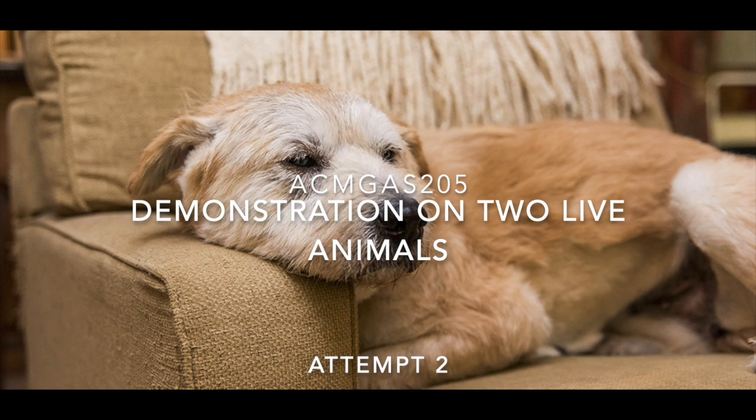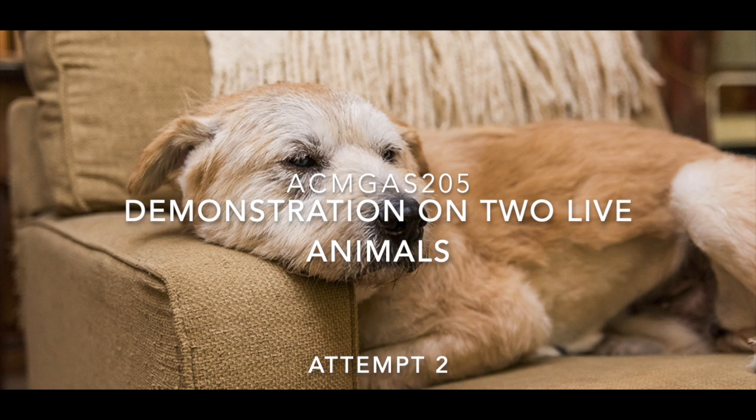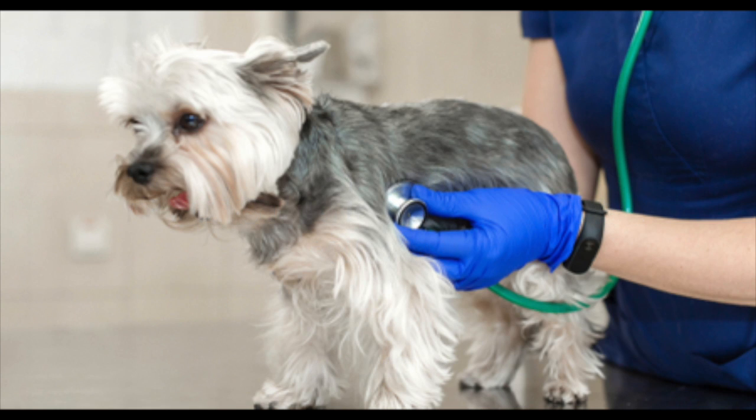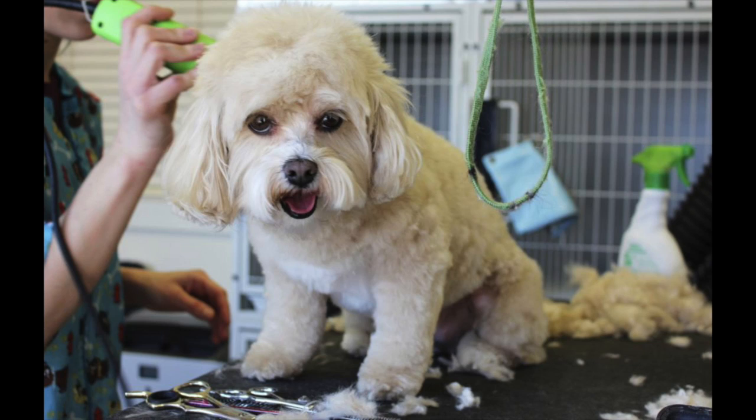This video is part of my video assessment for my animal studies course. This is my second attempt at my demonstration on two live animals. In the upcoming footage we have Leo the Cavoodle, who I will be taking vitals on and grooming.